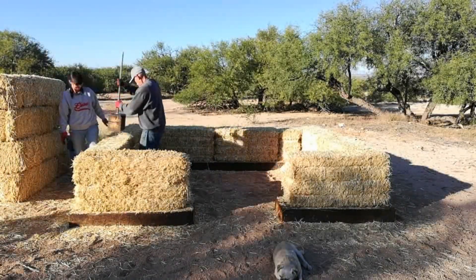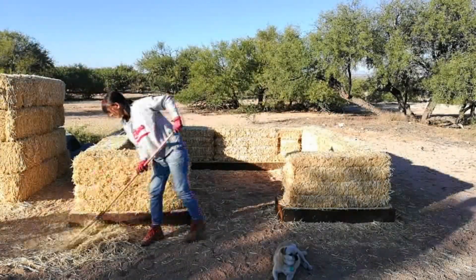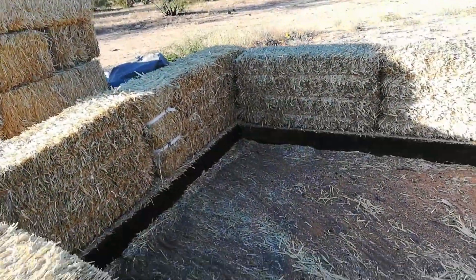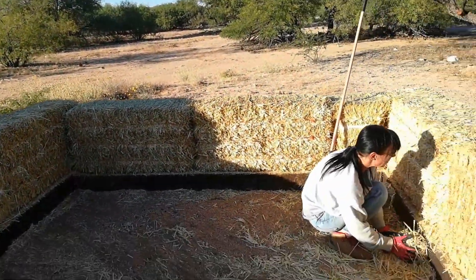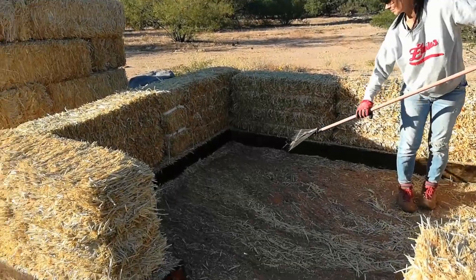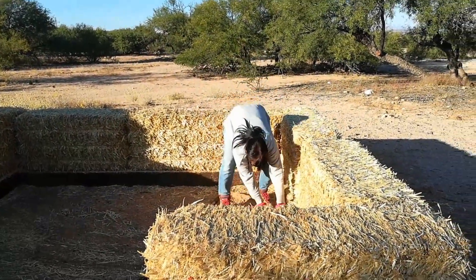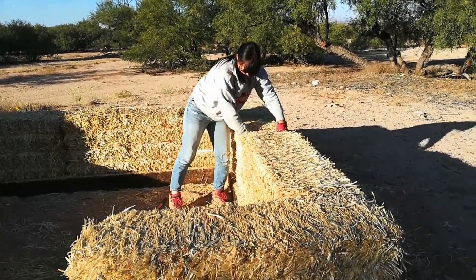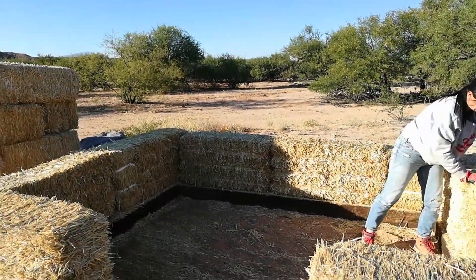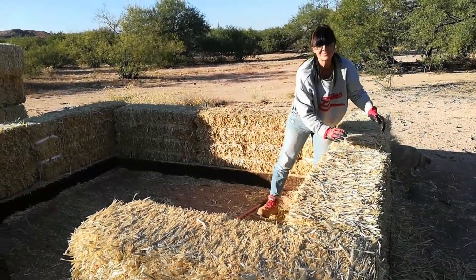Now I'm using our Thor's Hammer — that's what we've called it — to tamp down this first course of bales, making sure it's making good contact with the ground. The first course is always the most difficult: you have to figure out your layout. That's going to be it for today and the end of this first installment. We'll be chronicling every step of the way, so please stay tuned. Tomorrow we'll start putting up the remaining two courses, so the walls will be three courses high, then we'll pin those with rebar and staples. Thanks for watching — we'll see you in the next video.